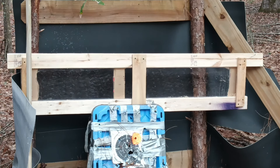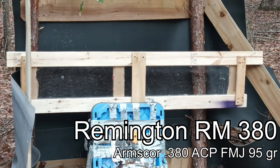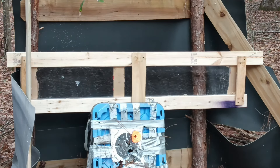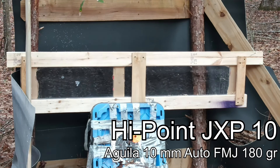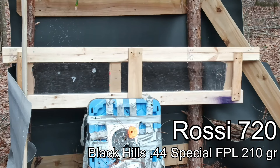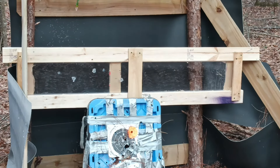We moved the camera up so hopefully you can see the impacts better. We're going to go left to right running .380 ACP and up the list — .38 Special, 9mm, 10mm, .44 Special, .45 Colt. I'll step back to a safe distance and start with .380 ACP. Let's check those out.